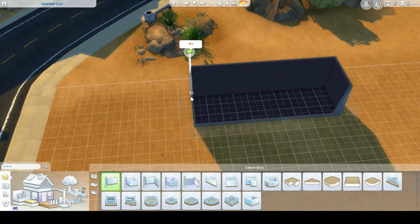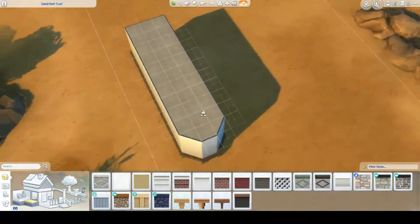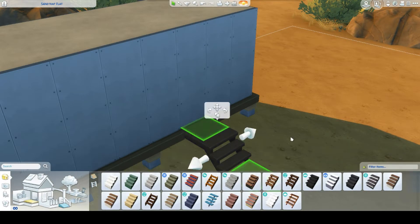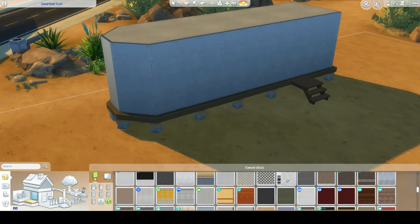Hello everyone, my name is Mason 29th, and today I'm back doing another Sims 4 speed build of a caravan micro home. The Sims 4 had a sale — up to 50% off — so I decided to buy some packs I had my eye on.